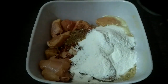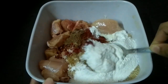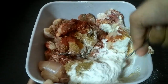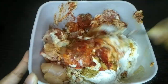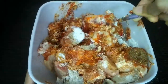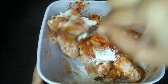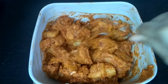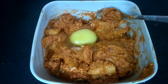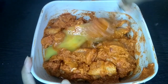We have added all the spices. Now we will mix the chicken so that the masala coats it well. After mixing the chicken, we will add 1 onion and 1 egg, then mix the chicken again.